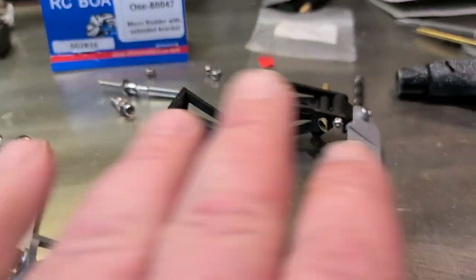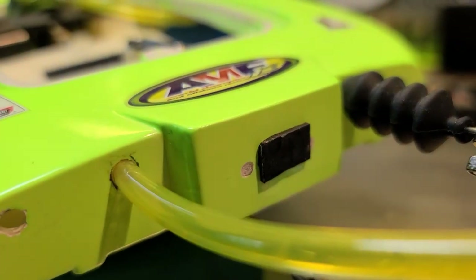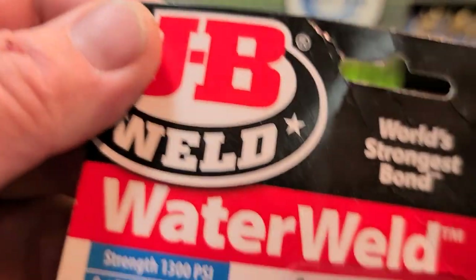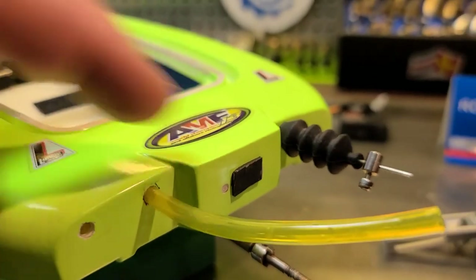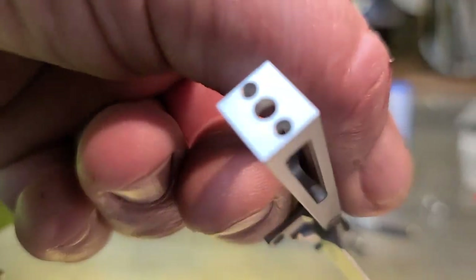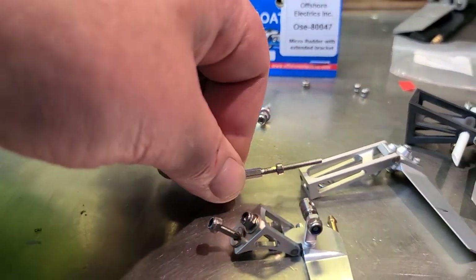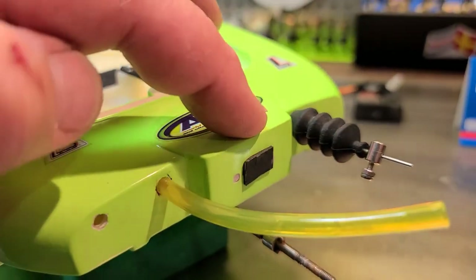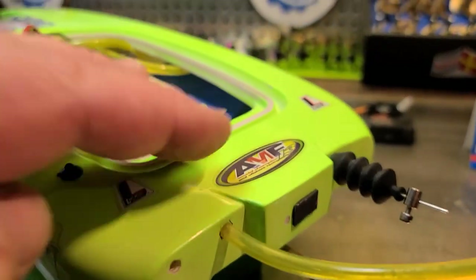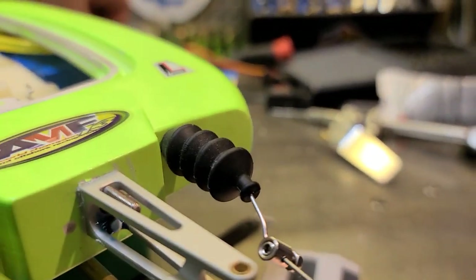I already filled up my holes with some JB Water Weld. All I have to do is drill two holes for this little rudder — the rudder bracket is threaded, so you actually screw the screw into it. The hardest part about the whole deal is getting in there and installing the screws into the rudder bracket. I used just about every tool in my toolbox trying to get this thing on there, but I got it on.